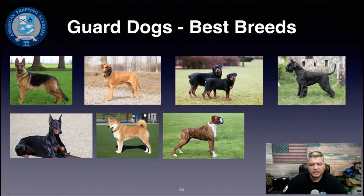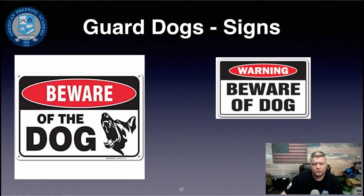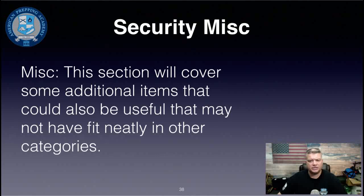Good guard dog breeds include German Shepherd, Bull Mastiff, Rottweiler, Giant Schnauzer, Doberman Pinscher, Akita, and Boxer — though there are hundreds of suitable breeds. Whether or not you own a guard dog, you should have a 'Beware of Dog' sign, because just like a security system sign, criminals often won't want to deal with an unknown dog and will move on.